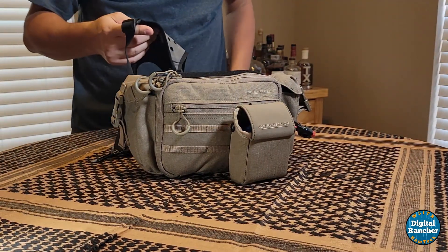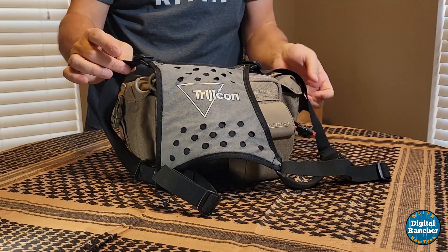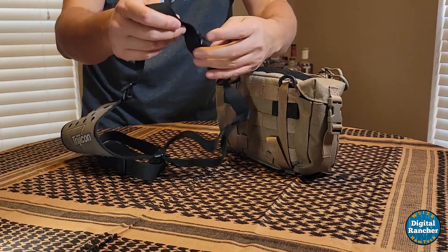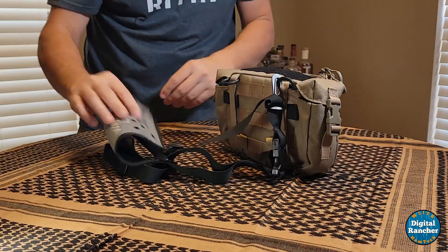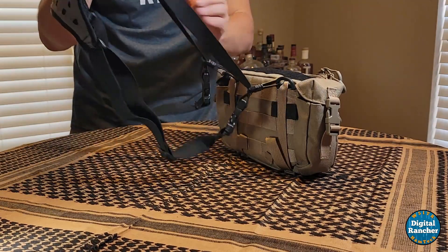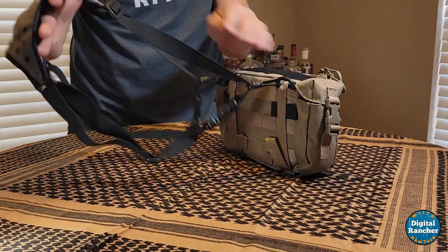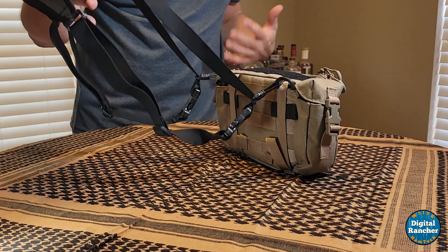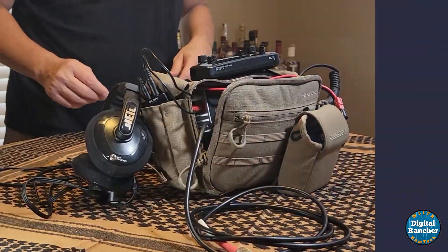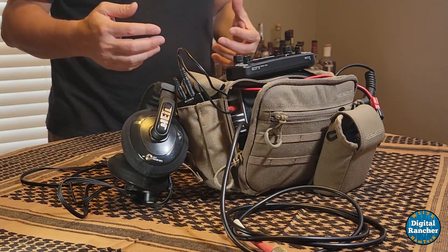One more thing I'll show real quick — I use a harness that came with some binoculars, and I just clip the harness onto the bag. This is why I added the D-rings. I'm able to slip my arms through the elastic in the harness and it does a great job holding the bag in a position where I can get to the controls of the radio.